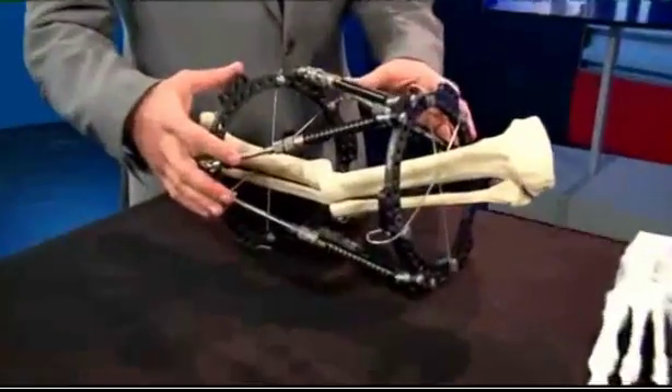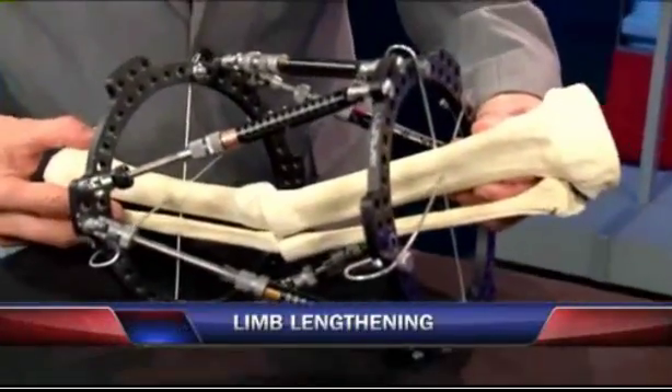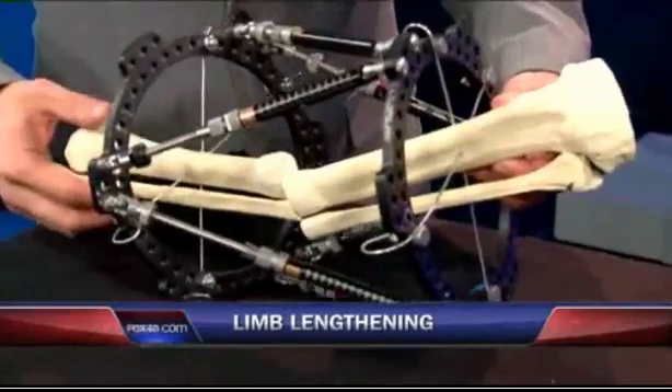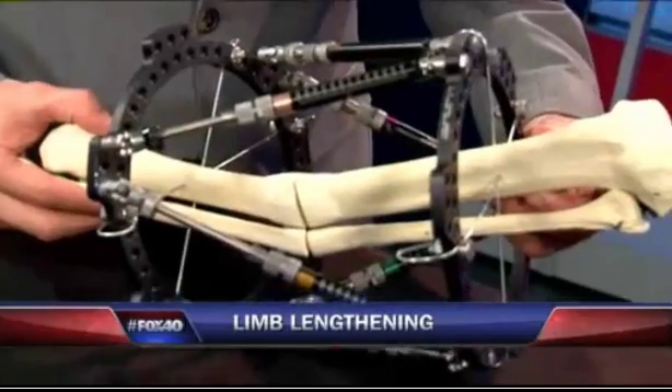Tell us what limb lengthening is. Basically, limb lengthening is application of a device called an external fixation. This is a tibia bone, or a shin bone, that has been in a car accident or trauma, and it's been put together but it's a little deformed. As you can see, there's some angulation.